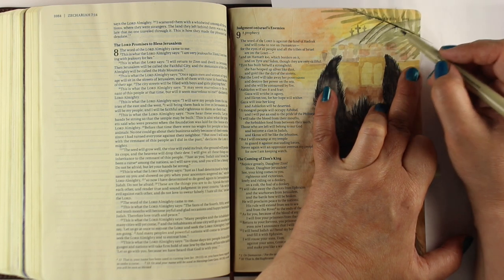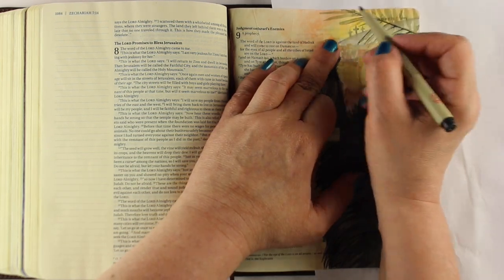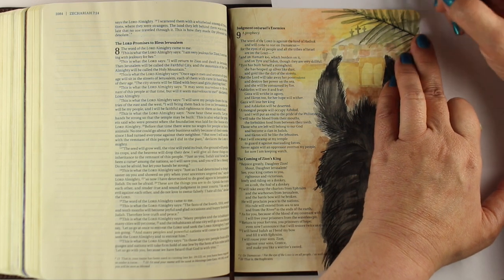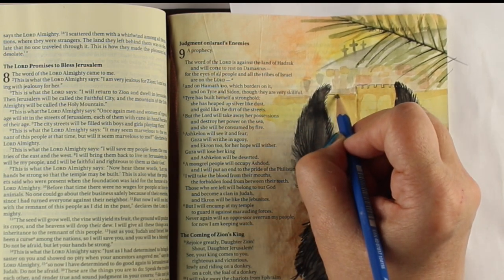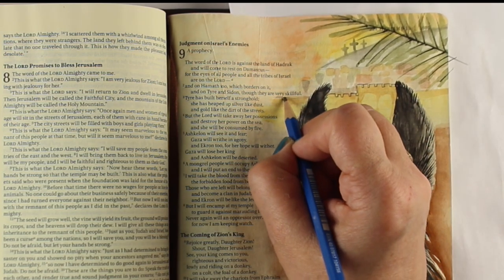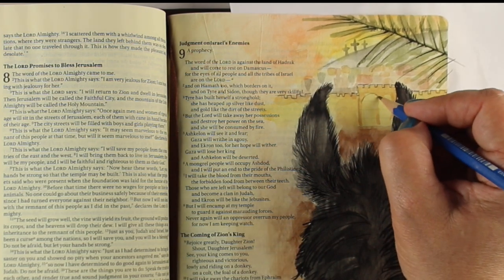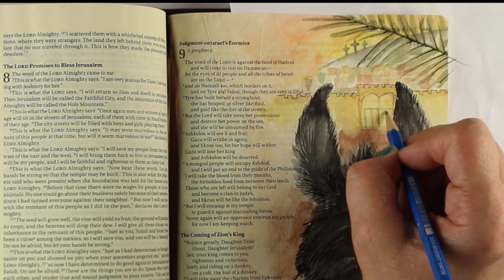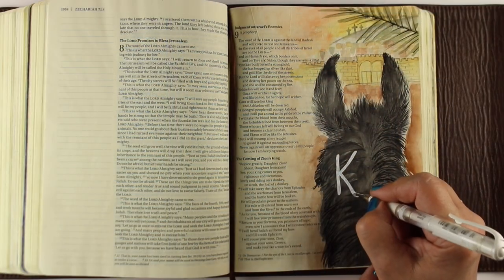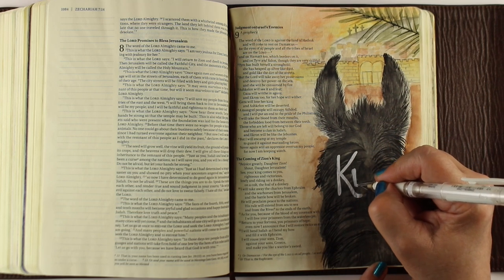I decided I needed a little more pen work to solidify things. When you have something dark in front and light in the background it gives a sense of depth — that's what I wanted the palm branch to be: up close and up front. I wanted more detail in the city, so I did that with just an HB pencil. I looked up what the gate looks like now and drew some bricks in there.